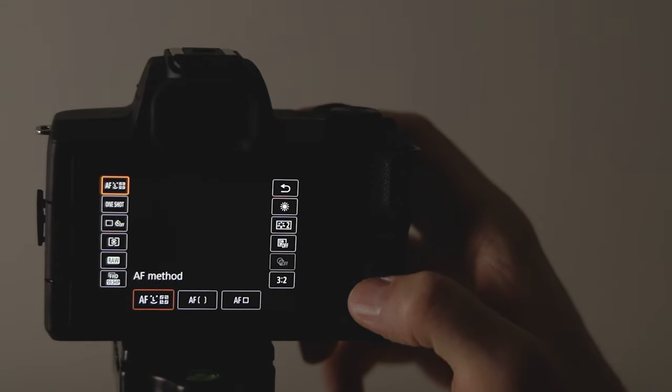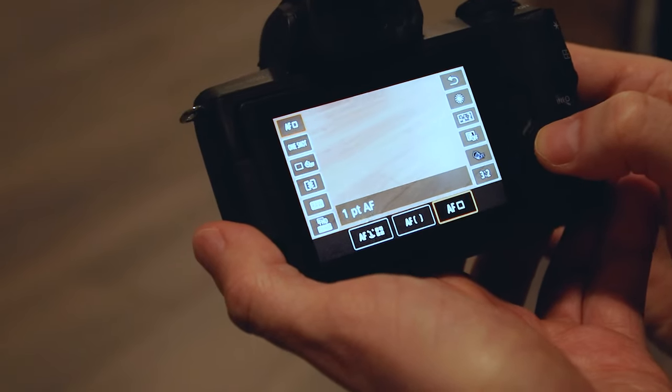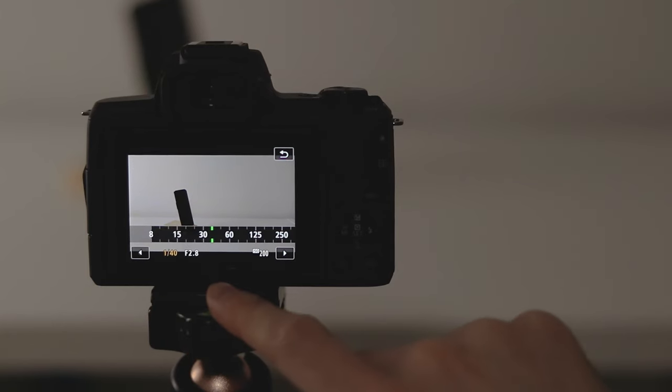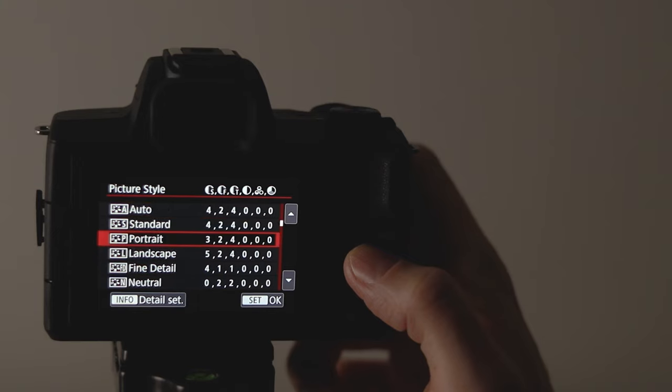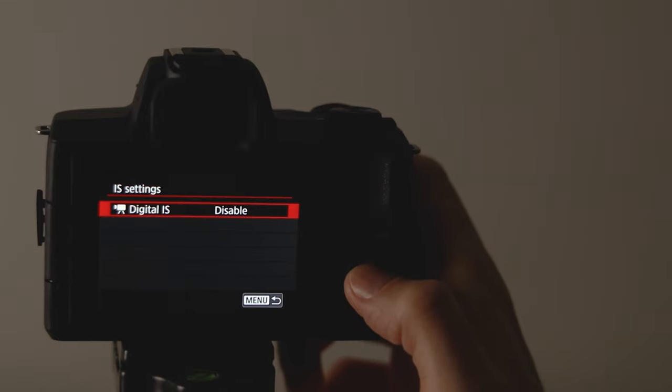I would say 4K on this camera is only viable in very specific scenarios. When you drop down to 1080p you get a lot of features back and it's just a lot better for video. You get Dual Pixel autofocus, you don't get that nasty crop, and you have options like recording at 60 fps. If you're fine with 1080p this is a really good camera — you have a decent manual shooting mode where you can set shutter speed, white balance, aperture, and select different color profiles. Just keep in mind this camera records 8-bit video, so if you're using something like the Cine style profile for color grading, you may lose some color information.